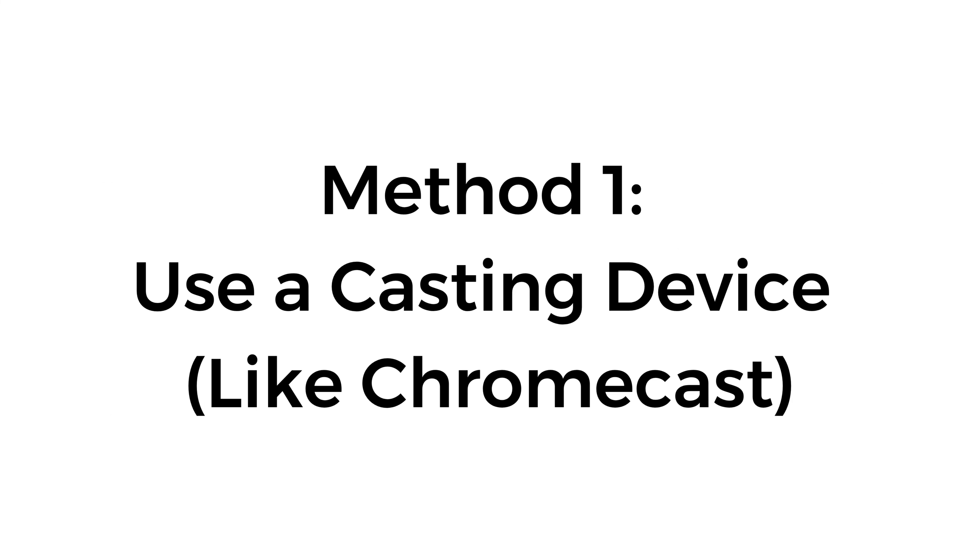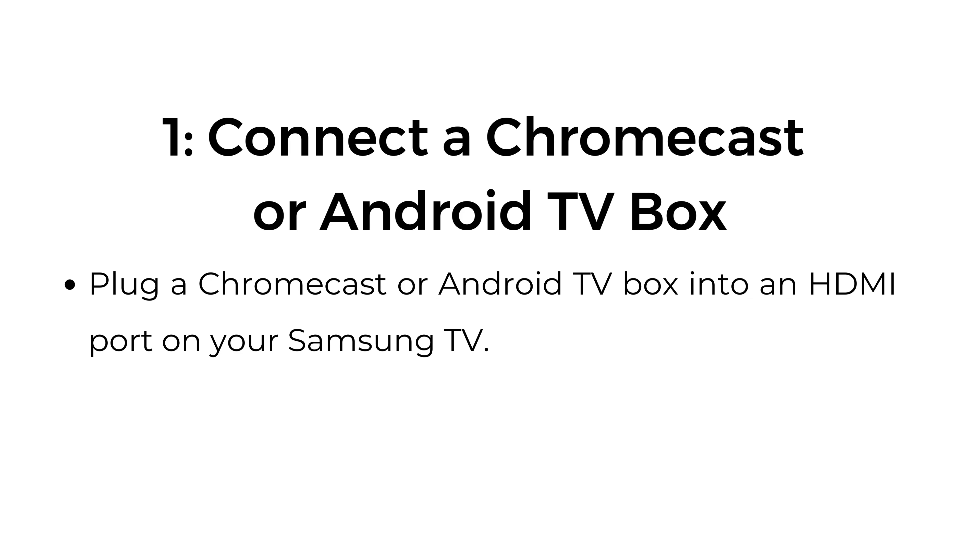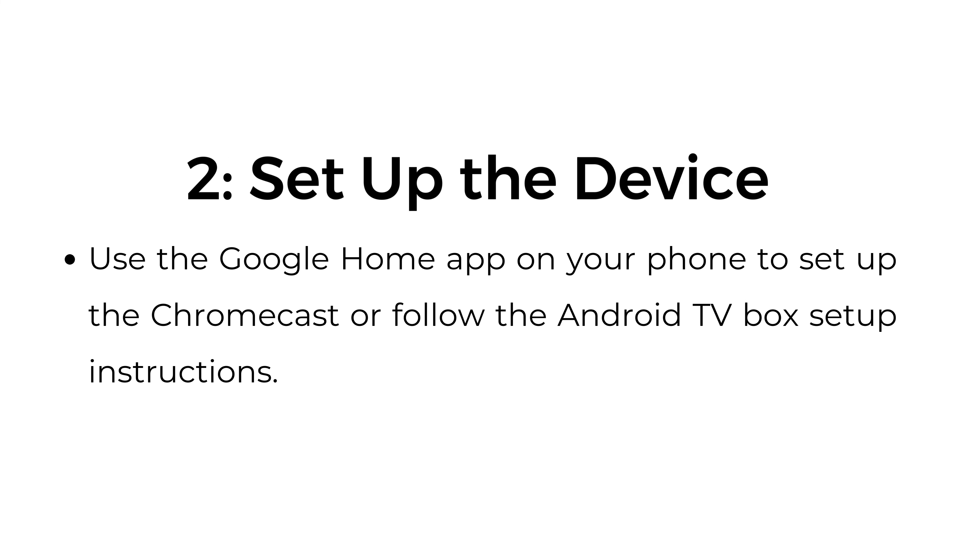Method number one: use a casting device like Chromecast. Connect a Chromecast or Android TV box by plugging it into an HDMI port on your Samsung TV. Step number two, set up the device: use the Google Home app on your phone to set up the Chromecast, or follow the Android TV box setup instructions.